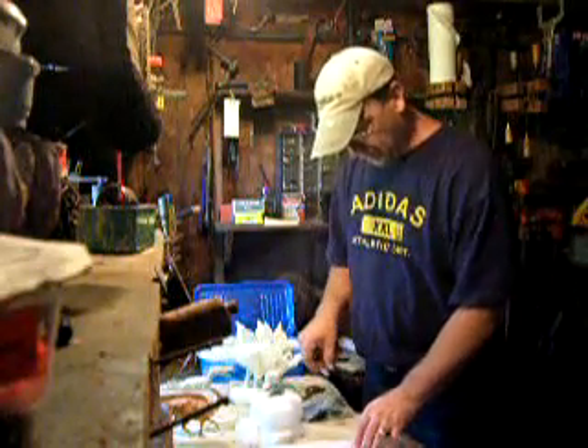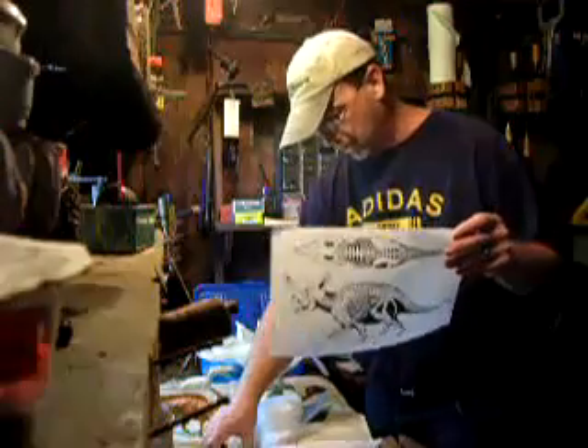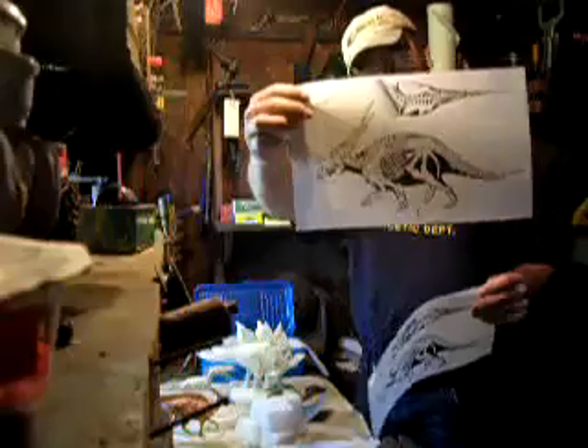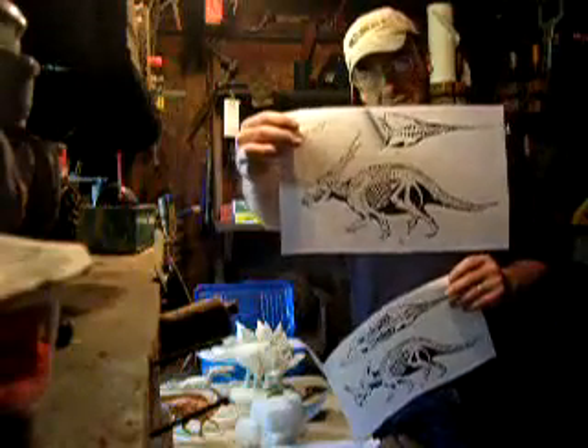Today we're going to look at how we're going to make a Styracosaurus. I've taken the Centrosaur skeleton, modified it, and put the skull of a Styracosaurus on here.